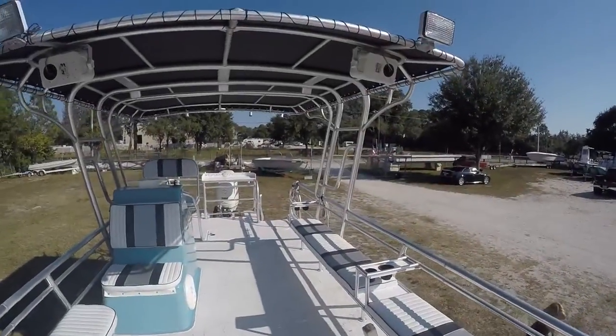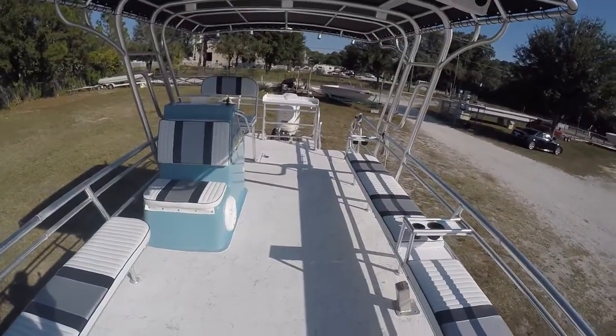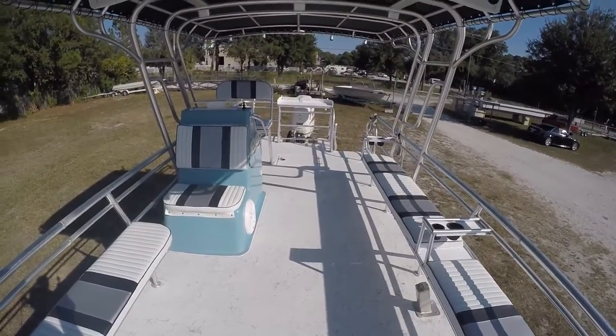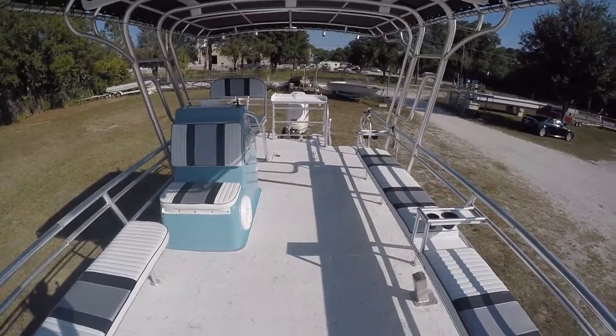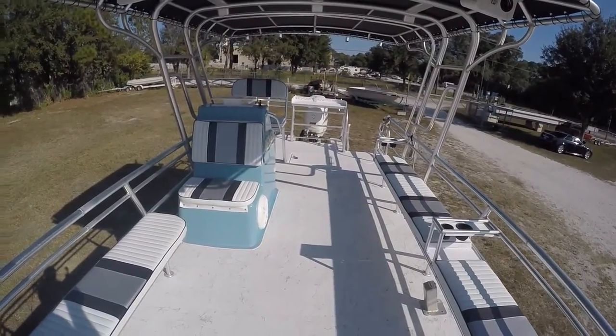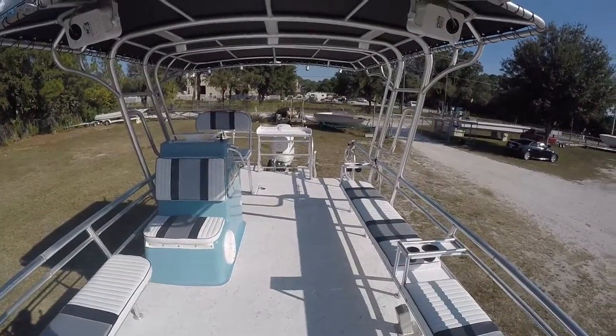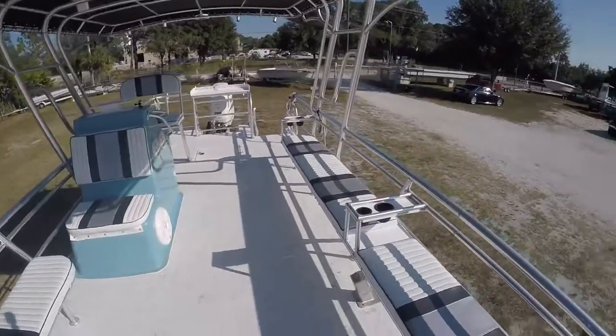This is a very clean boat with a brand new 2017 motor, a 2017 trailer, all new upholstery, and all new canvas. It's as close to getting a brand new boat as you can get.